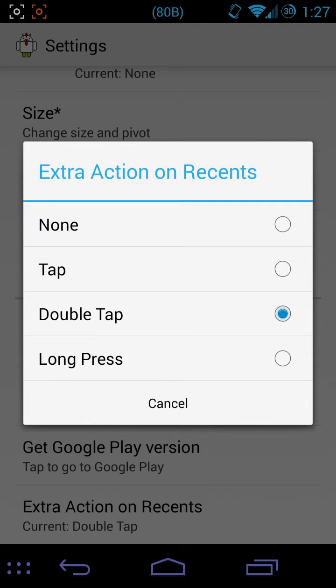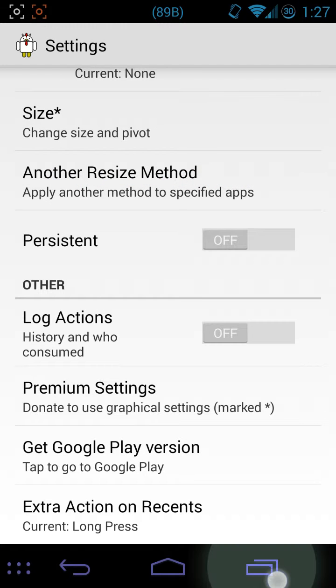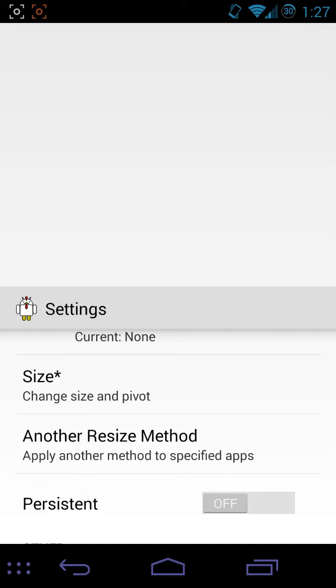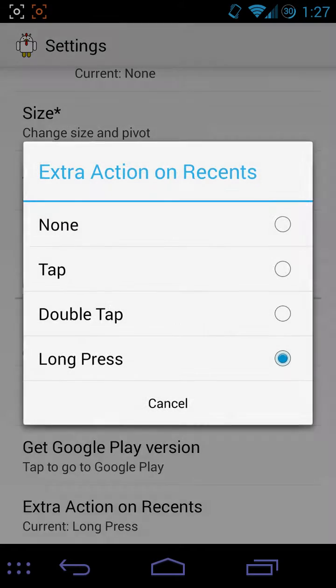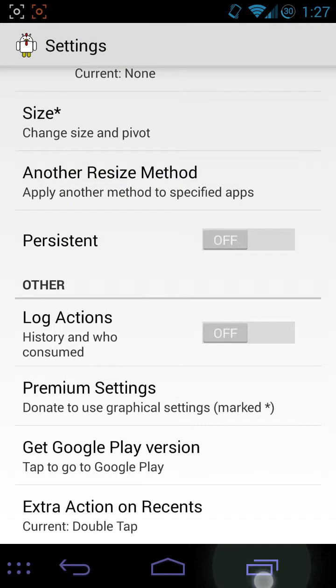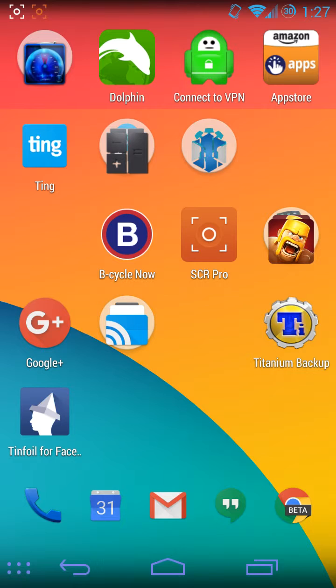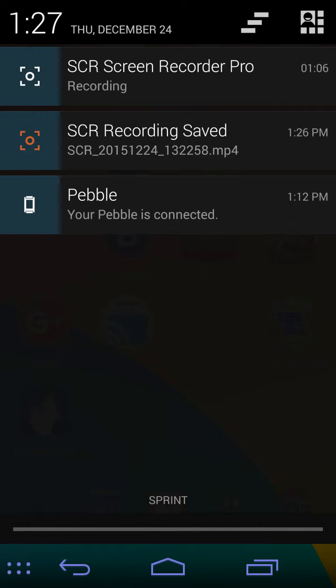You can make it launch with a long press if you wanted. I have it set to be a double-tap, because long press already does something. So there you go, that's the thing.